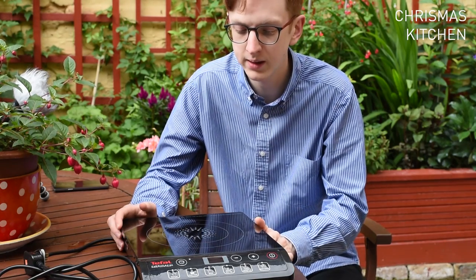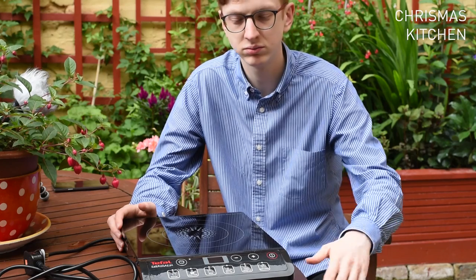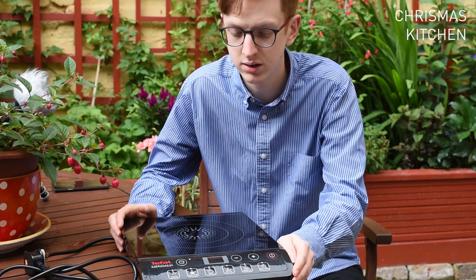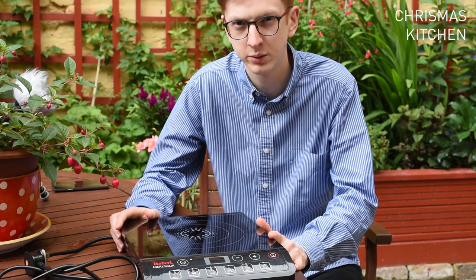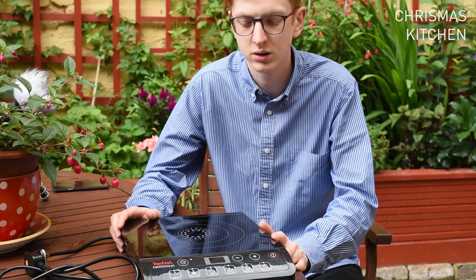You can just put a grill pan on top, heat it up, and use the temperature controls which go from 1 to 10 — stick with 1 to 7 and you'll be alright. Again, being an induction hob, you don't need to use the highest heat. It's not too expensive either — this was around 40 to 50 pounds, depending on where you shop, so we're looking at around 60 to 70 dollars.